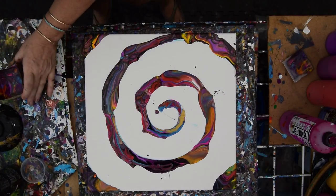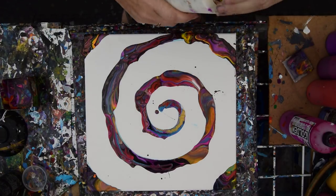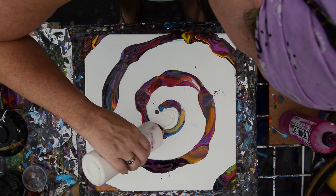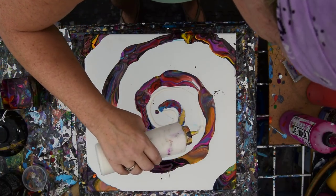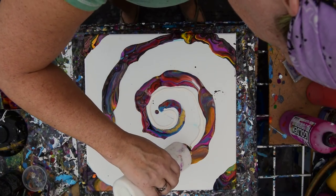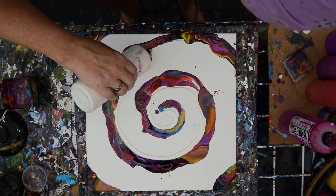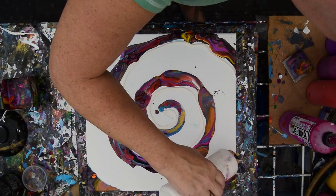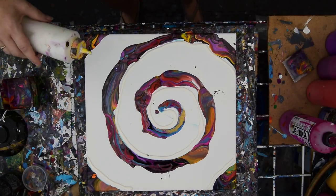I used far more paint than I expected to, and that's okay. What I want to do right now is find my white — I have just enough white in this bottle to put a ring around the inside. I hope this works. I'm loving that spiral, to tell you the truth, but the paint is pretty thick and I have no idea if we're going to be able to keep everything or anything at this point. I'm going to do the outside too.